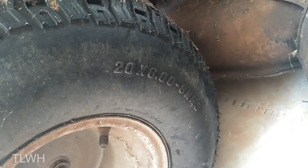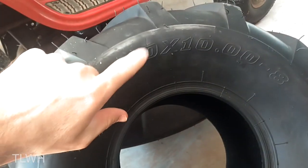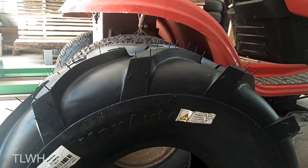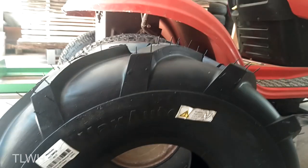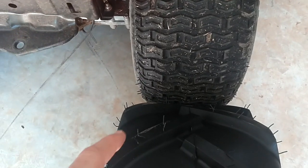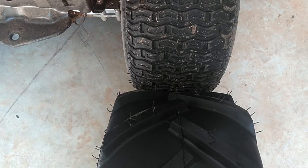Now these original tires are a 20 by 8 on an 8 inch wheel and these new ones are 20 by 10 on an 8 inch wheel, so these are supposed to be about 2 inches wider. As for height, it is almost identical. And looking at width, these new ones are definitely about an inch wider on each side and that should be awesome.